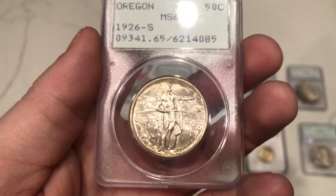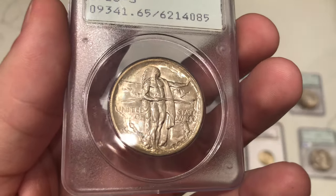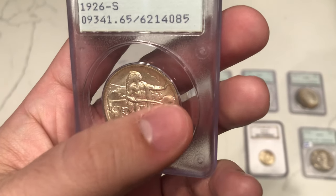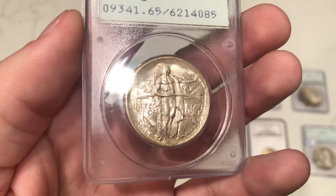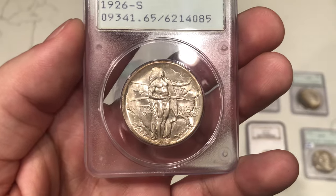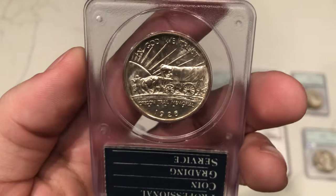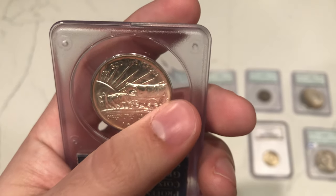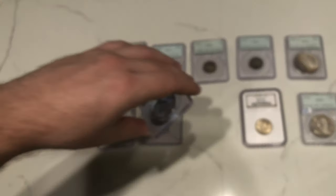This is a 1926-S Oregon commemorative half. The face looks pretty nice, but there's some haze and dark environmental spots hugging the rim. I think that's what held this coin back from a sticker. The surfaces are pretty decent though. More haze on the reverse as normal, adding onto those spots. Definitely a nice coin, but it decided not to sticker.